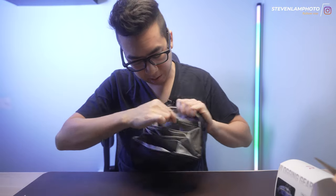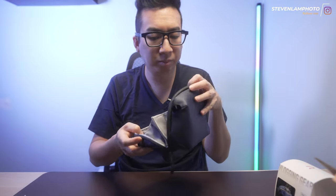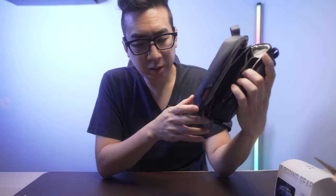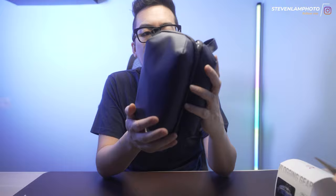I got it mainly for cable management storage. There's a zipper that you open up, and now you can zip it up. A little mesh pocket to store things — great for travel. Not really a toiletry bag, but used for storing and bringing along things that you need: memory cards, cables, cable ties, all that good stuff.